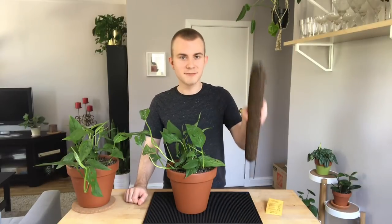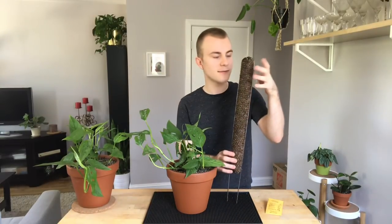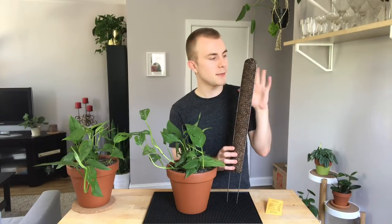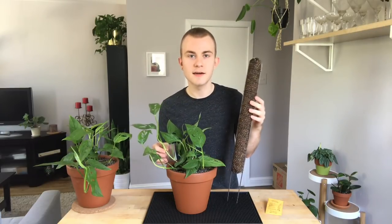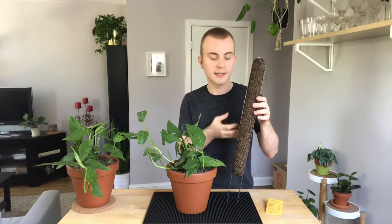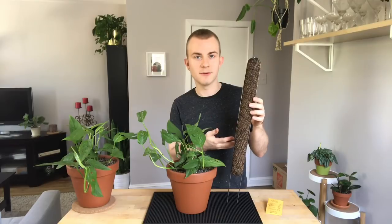Before I started filming, I pre-soaked my moss pole so that all the sphagnum moss is wet, and that's something you're definitely going to want to keep up with if you're using this yourself at home. You want to keep the moss wet because these air roots — whether you're using a Monstera, a Pothos, or what have you — the air roots are going to work their way into the moss, and they are going to want to have some moisture inside there to feed off of.